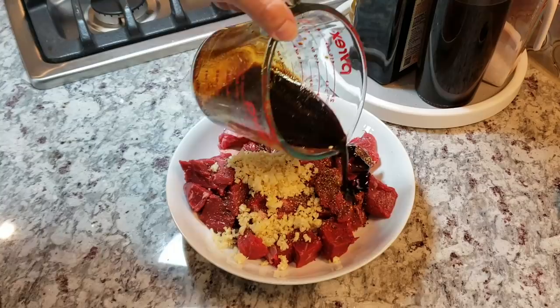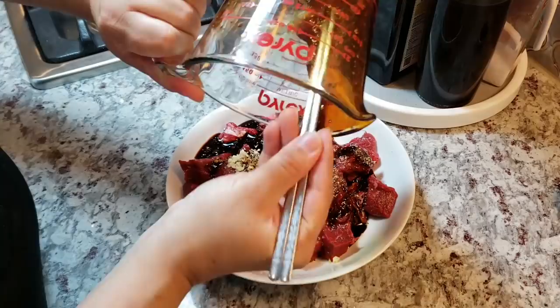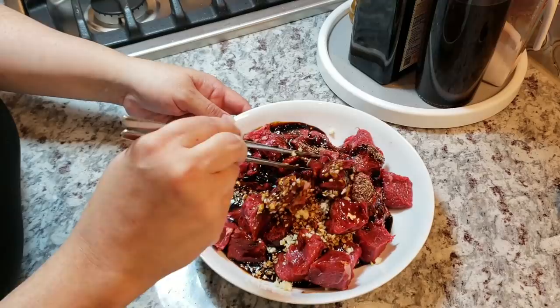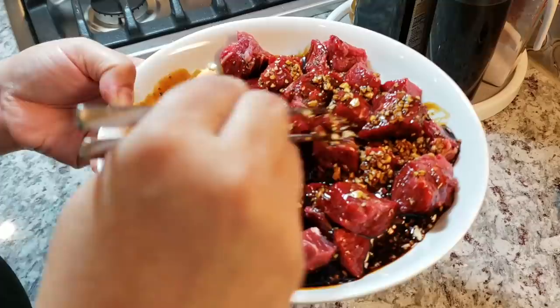Now I'm going to pour all of that marinade into the beef. It may look like there's a lot of sauce left over since this sauce is really sized for two to two and a half pounds of ribeye, but I only had a pound and a half. You can adjust the ratios to your preference. I'm going to give everything a good mix and only marinate for 30 minutes — that's all it takes to get the flavor into this tender cut of meat, though you can go longer if you like.